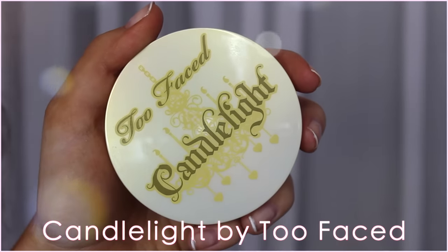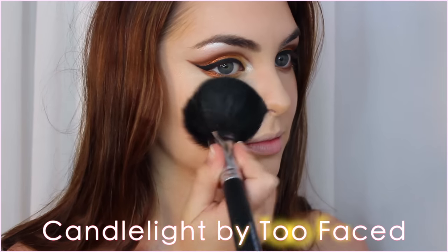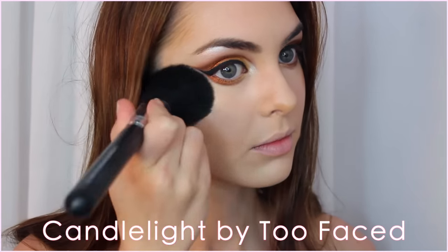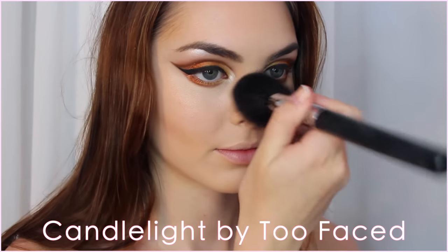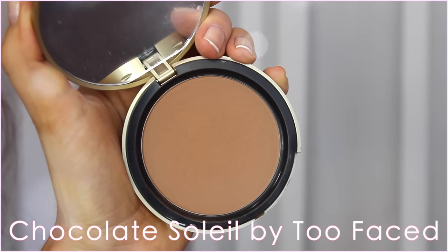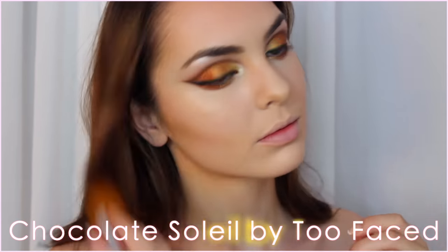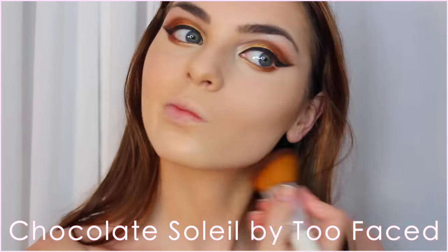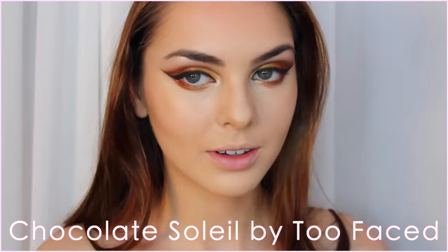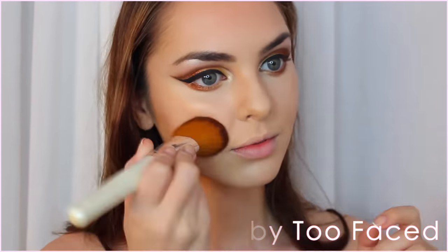To set all this I'm using my Candlelight Powder by Too Faced, which has a subtle gold reflect to it that really makes the skin glow. Then I'm setting my contour with bronzer, and I did add a little bit of an ashier shade to create that shadow for a deeper contour, just underneath my cheekbone as well as the bridge of my nose.